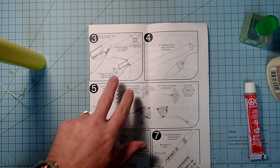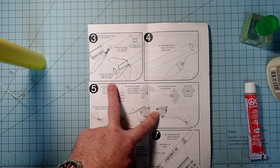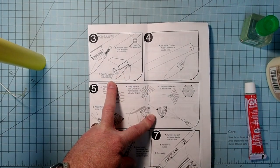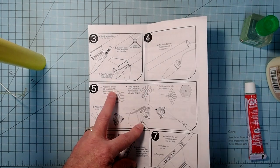Our next task will be to apply the fins to the fin can, but we want to make sure the fin can glue is completely dry, because as we insert those fins that's going to put a little bit of stress on the joints we just glued and that could pop it open. I'm going to wait at least 15 minutes before doing the fins.